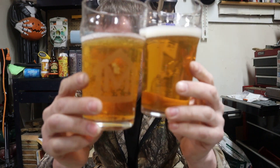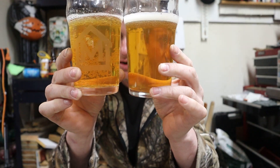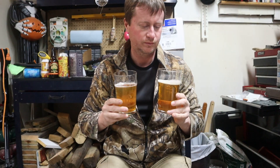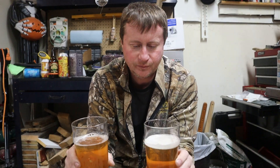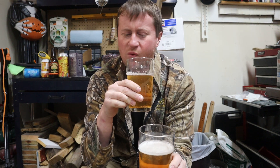We don't even have to taste them yet — they're pretty similar in color, actually. I was going to say I thought the original was a little darker, but not so much. We have the original Fat Tire in the Master of None glass and the new Fat Tire in the unadorned glass. Let's taste these out. I haven't had a Fat Tire for quite some time, either.